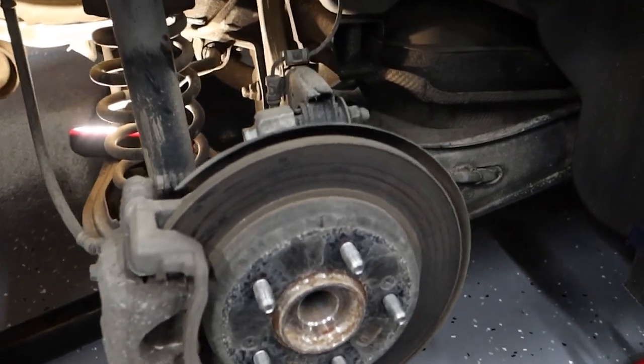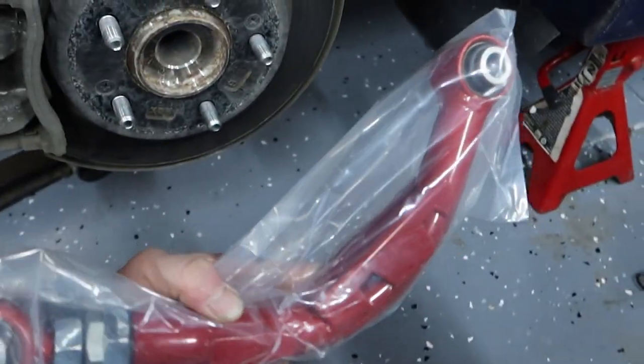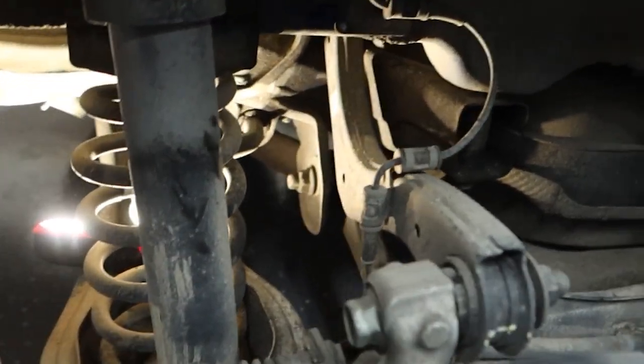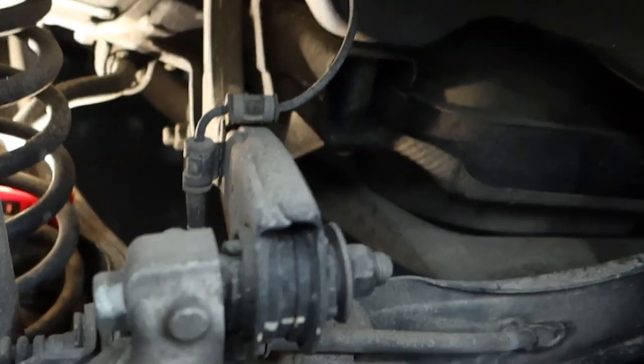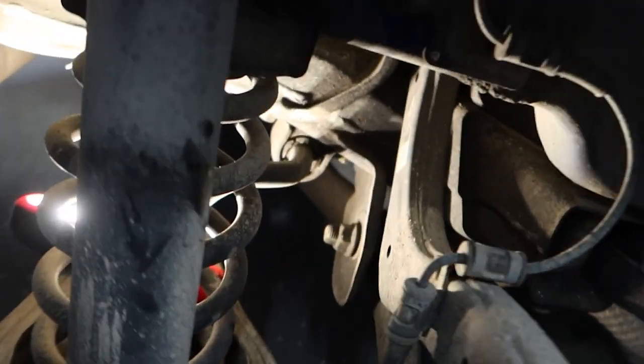I took the wheel off and right here is the arm we are replacing. You want to orient it so that the adjustments are out by the wheel. Take some pictures and make sure you do the washers how they're supposed to go. This should be an easy job — just two nuts and bolts — and then remove that brake line off of it.